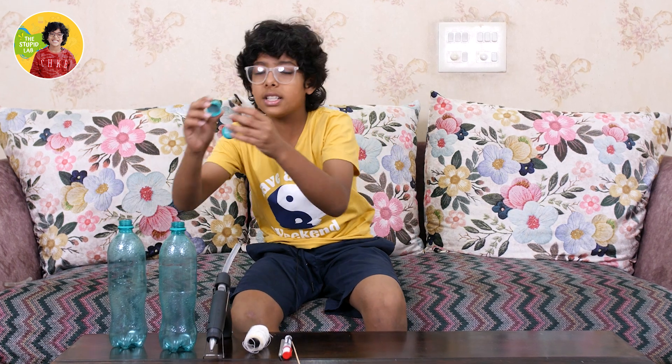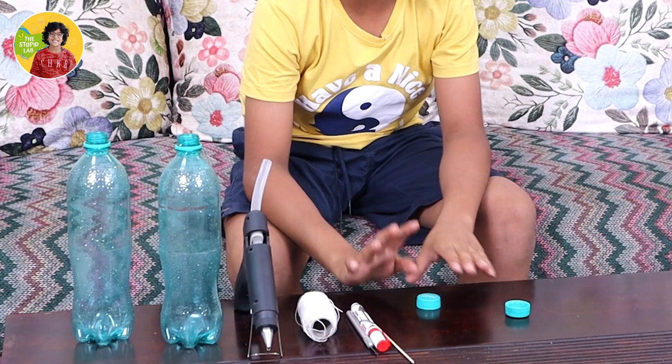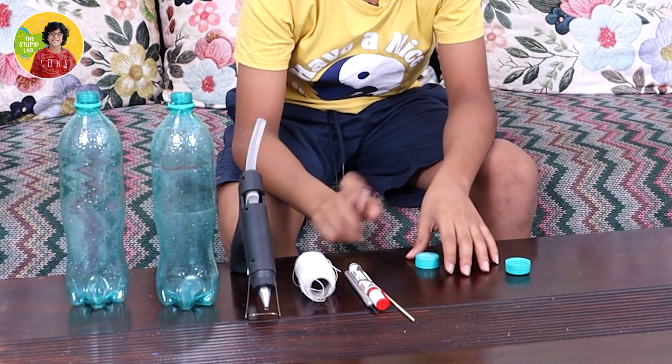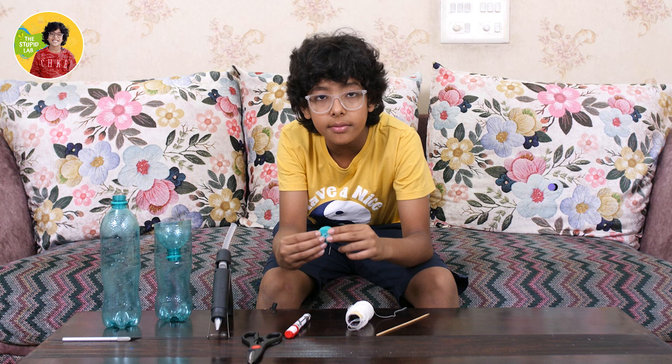For the second step we need these two caps and we need to make holes in them. For that I needed my mama's help, and now my mama has helped me make these holes in the bottle caps.